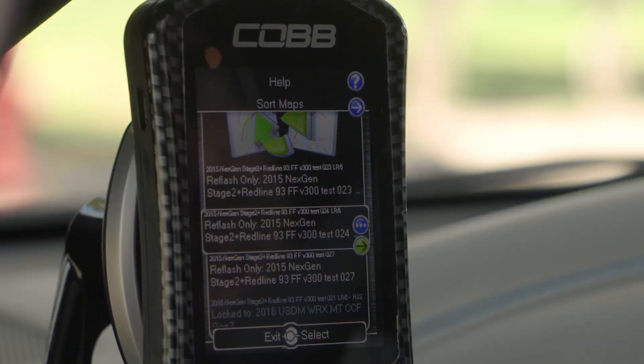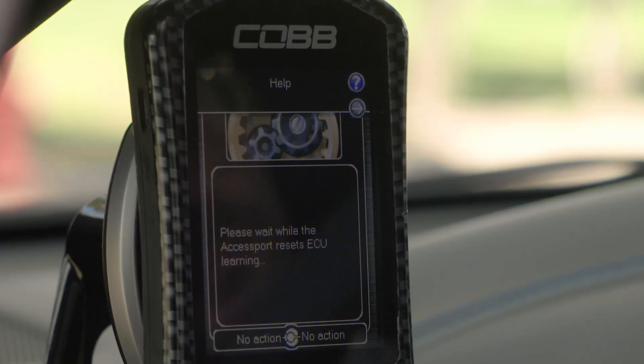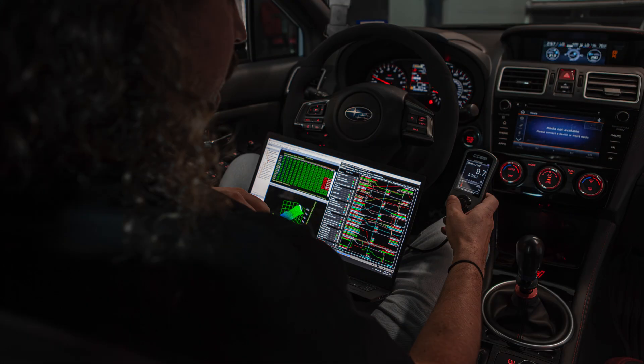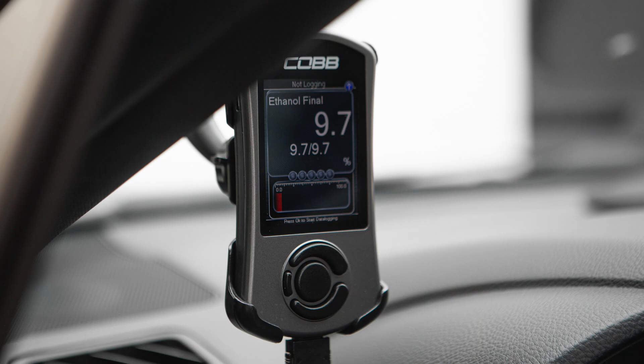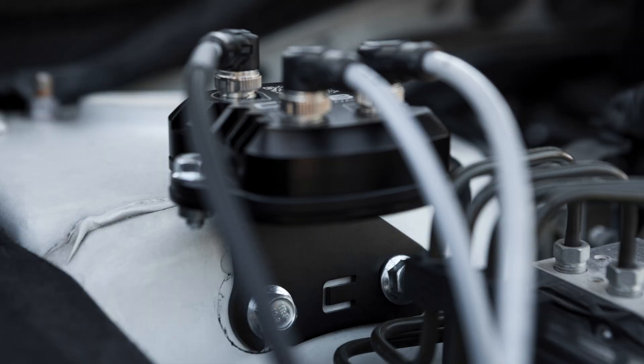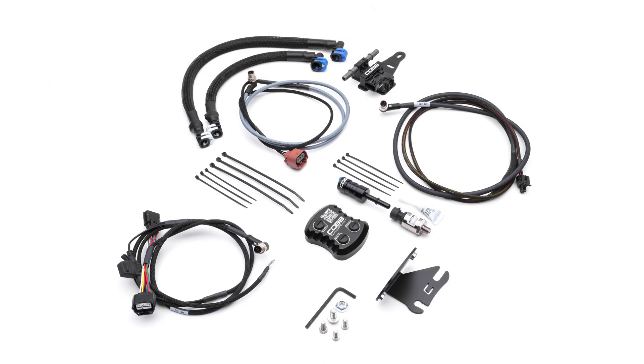The ECU is calibrated by the Cobb Access Port with a specific flex fuel tune that's provided with the purchase of this upgrade kit — meaning you don't have to go get a custom ethanol tune, but you still can if you want to. And all of that takes place without needing to hijack or splice into any existing sensors or wiring in the car's harness.